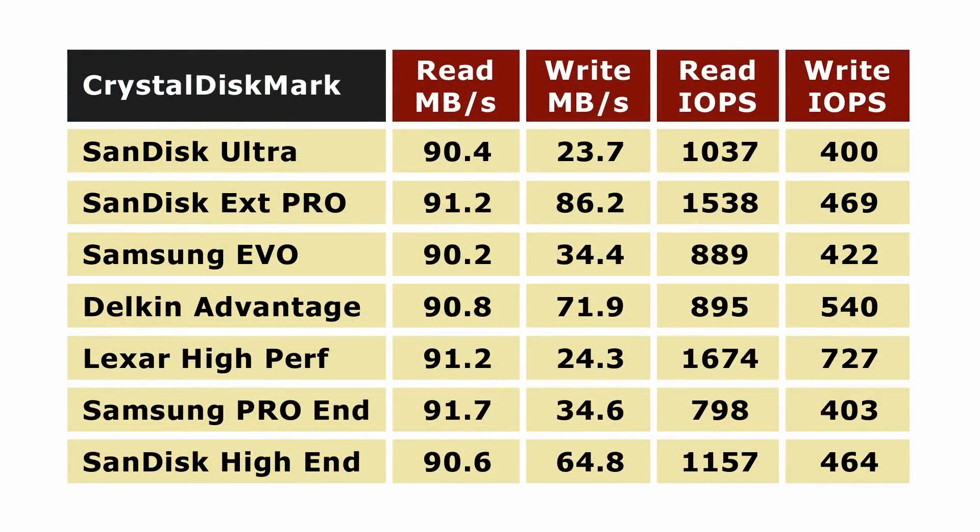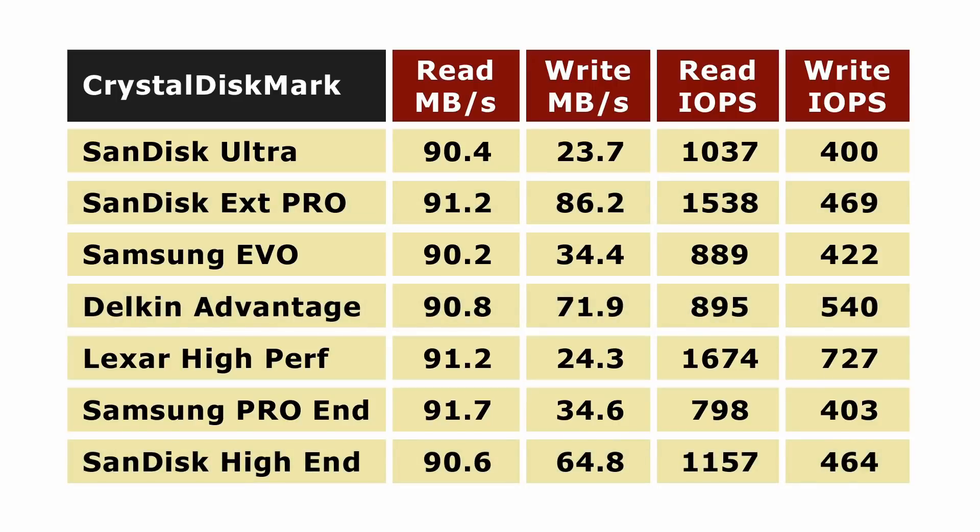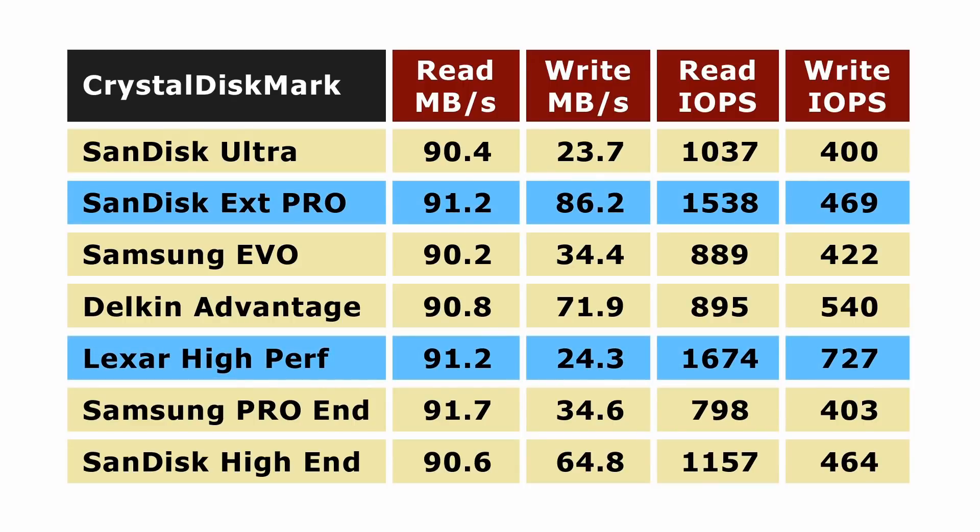As we can see, all micro SD cards are not created equal. Working across the table, read speeds are in effect identical within the boundaries of experimental error, and probably reflect the limits of the UHS-I interface or the card reader used. But sequential write speeds vary dramatically, with the SanDisk Extreme Pro in the lead, and the Delkin Advantage and SanDisk High Endurance worthy of mention. We also see significant variance in the read and write IOPS values for random small file operations, with the Lexar High Performance winning and the SanDisk Extreme Pro coming in second. After this first test, the Lexar is the top card based on IOPS performance, and the SanDisk Extreme Pro based on pure speed. I think it's now high time to give these cards some real-world SBC tests.